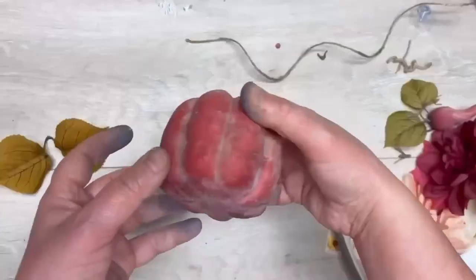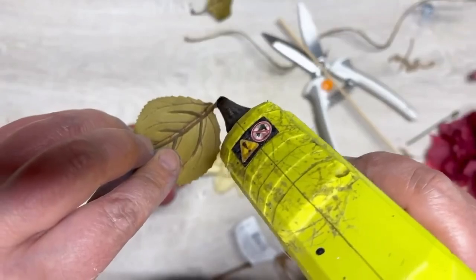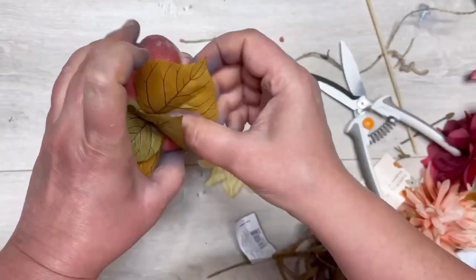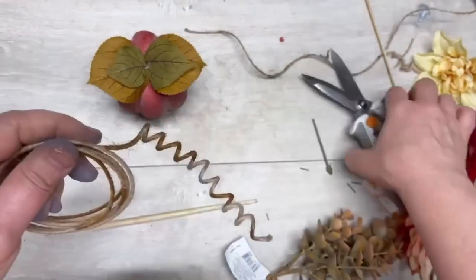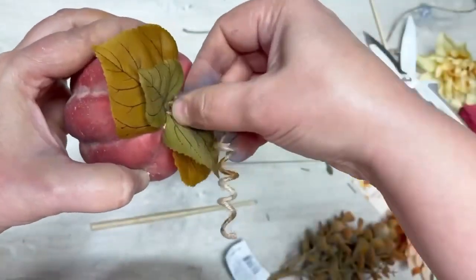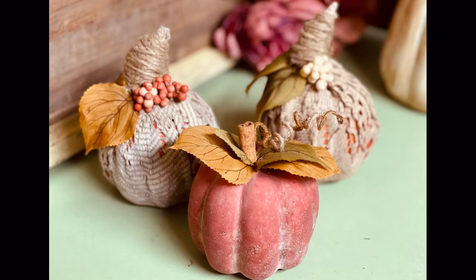I just loved the shade of this third pumpkin — it was so pretty. So we're going to try to tie all the pumpkins together by putting one of each of the leaves we used on the other pumpkins. Then I used some wire jute, wrapped it around a pencil, put that in the center, and then a cinnamon stick in the center of that. Look at how pretty these came out!